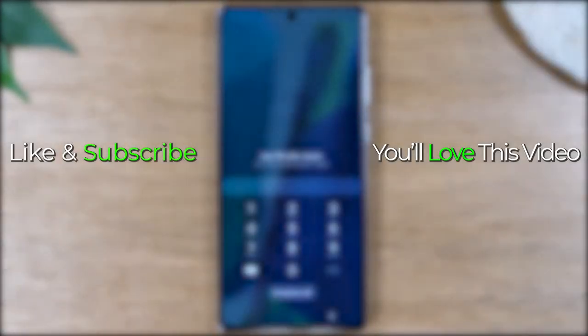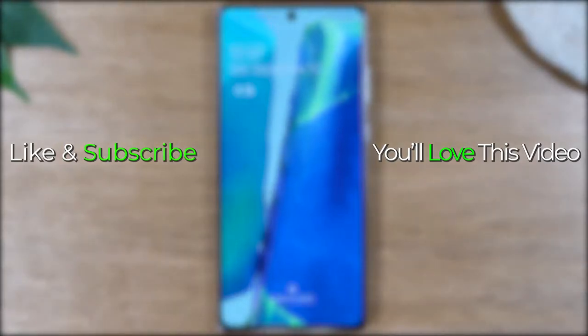Hope this was helpful for you guys — like, favorite, and share if it was. Hit that subscribe button and stay tuned for more videos. Take care and as always, have a good one.